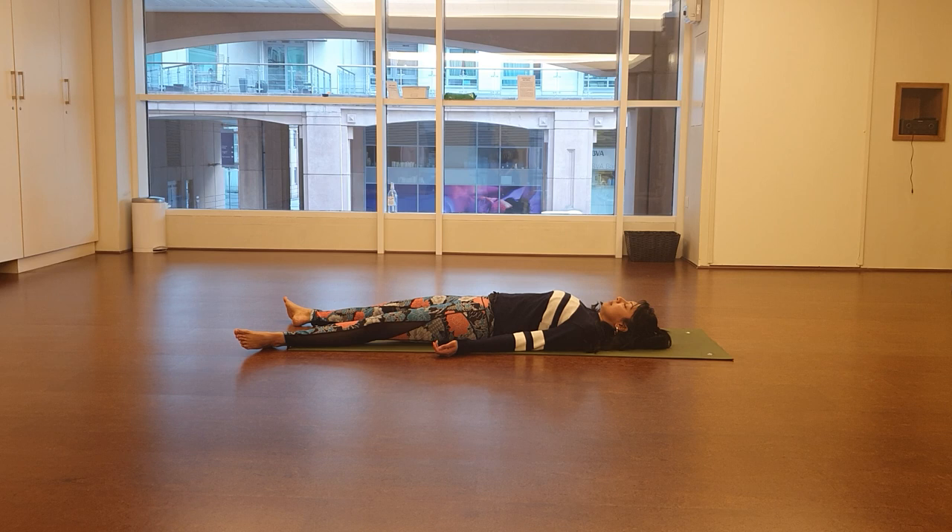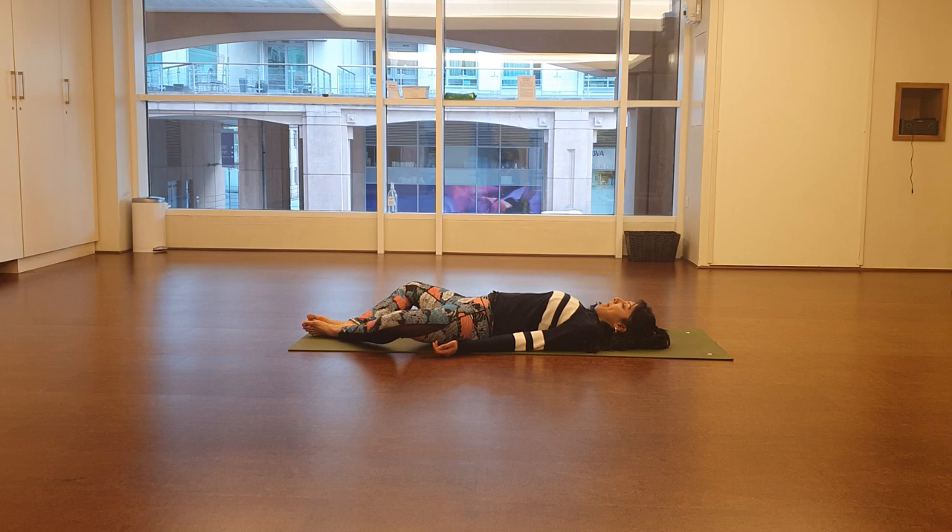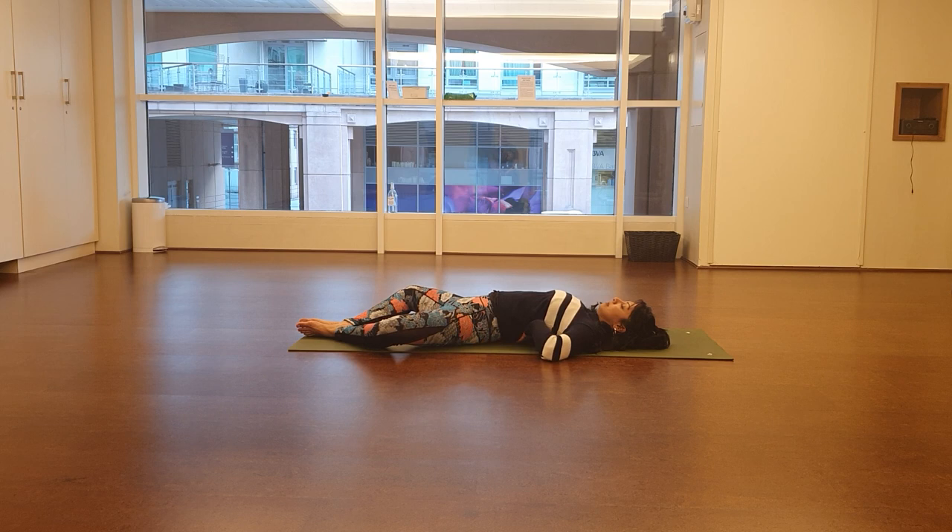Bring the feet together and let the legs drop out to the sides in an inner thigh stretch — that's how we'll start today. Make sure your lower back is in a neutral position. You can check neutral by putting one hand into the lower back and making sure there's a little bit of space there — just one hand would slot there. Close the eyes, switch off any thoughts and think about the breathing. It's a long inhale through the nose and then an exhale through the mouth with a little bit of sound on the exhale.